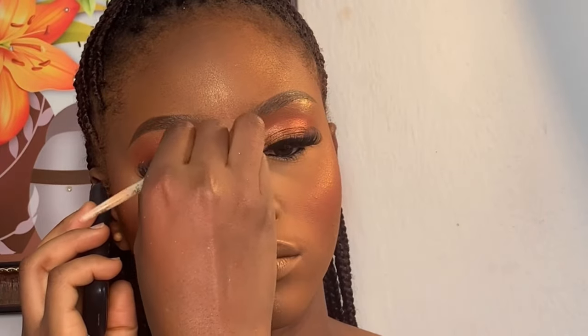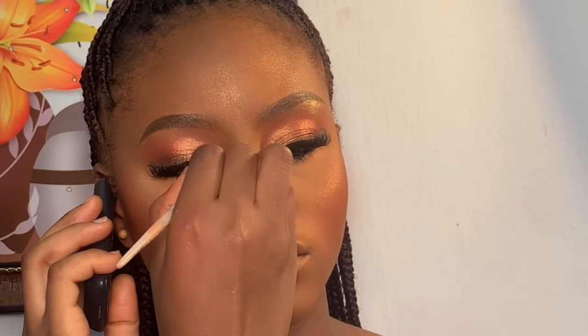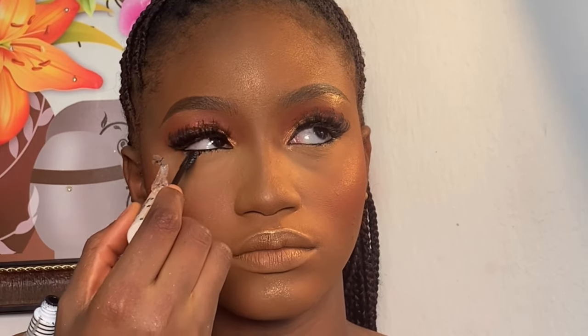I went back using my nose contour brush to snatch her nose again. For her lower lashes, I'm using my Zaron mascara on her lower lashes.